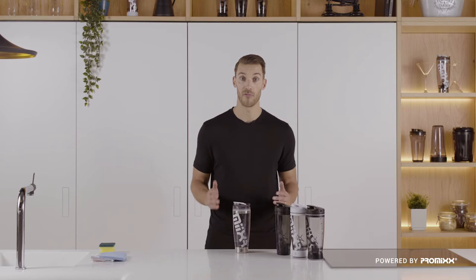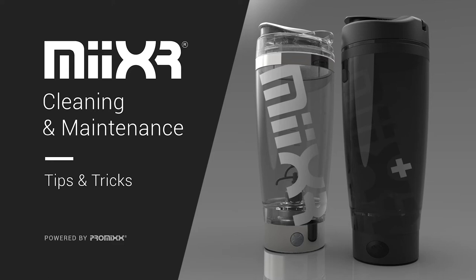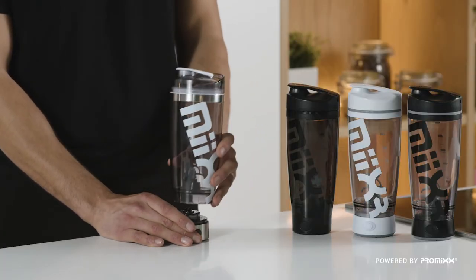The best thing about Mixer — it's super easy to clean. Now before I show you how, we're going to take a quick look at some tips on cleaning and maintenance. The base houses the electronics and the batteries, so never get the base wet. Always remove with a simple twist before cleaning.